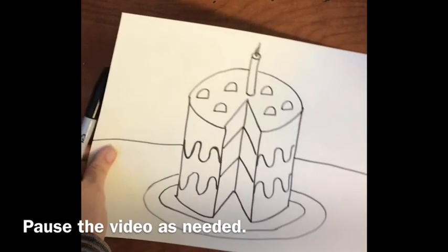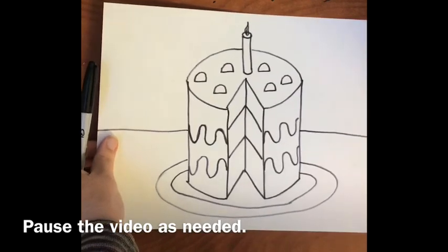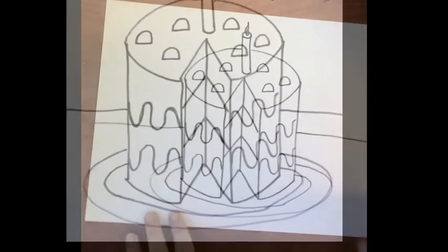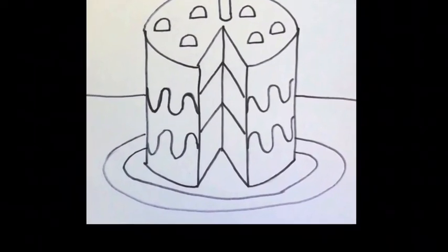Here is the one I did previously that is already erased. I want to show you how fun it'll look once you outline your drawing with black and erase your pencil lines — then your drawing will be ready to go. Your cake will be ready for coloring next week. Stay tuned, everyone. Thank you for watching and participating. I cannot wait to see your cool 3D looking cylindrical cakes. Have a wonderful week. Bye, everyone.